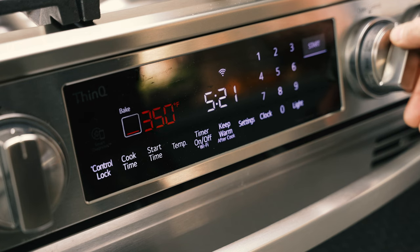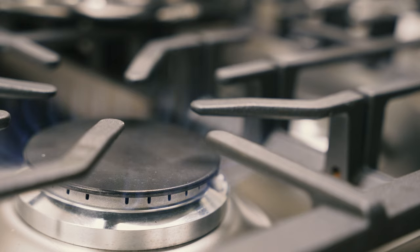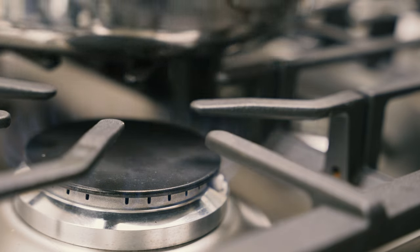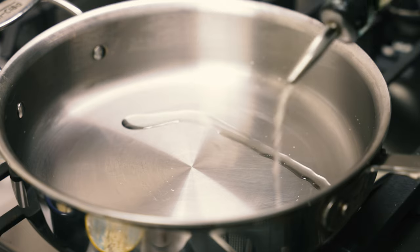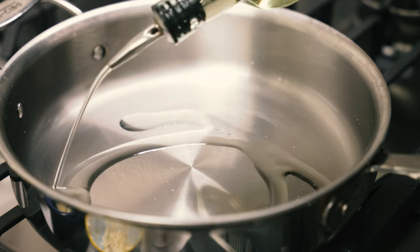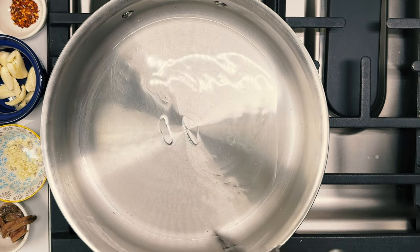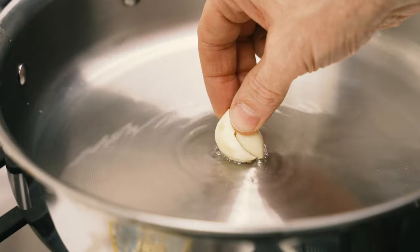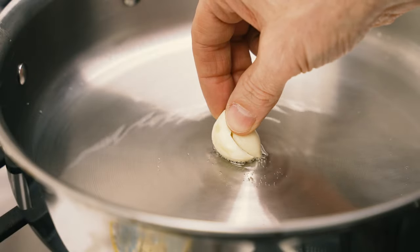Before we make the sauce, preheat your oven to 350 degrees. Now heat a large oven-safe pan over medium-high heat. Pour four tablespoons of olive oil into the pan — that's a quarter cup if you want to make your life easier and not spoon it out. Test the oil; if it sizzles, we're ready to make the sauce.